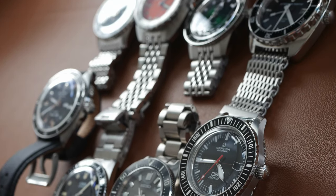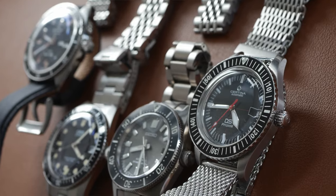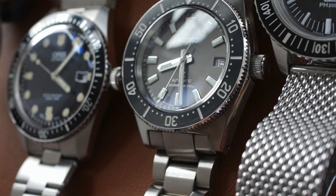Hi viewers, today I will do another one of my comparison videos and this one will feature dive watches, but only vintage style dive watches.